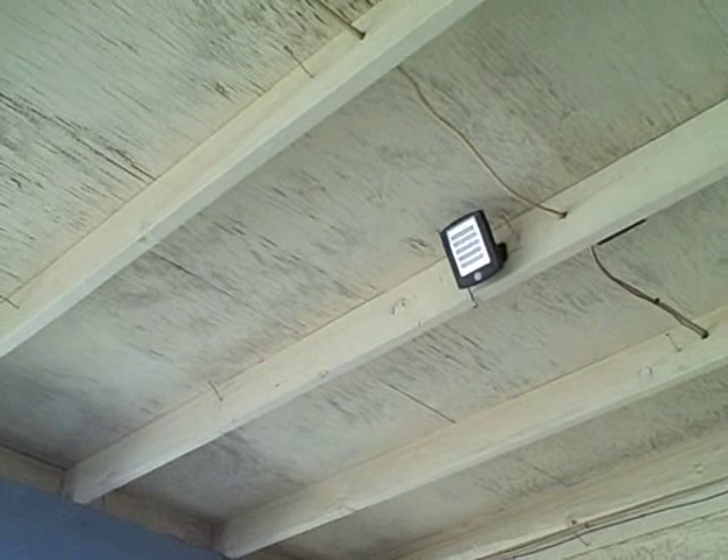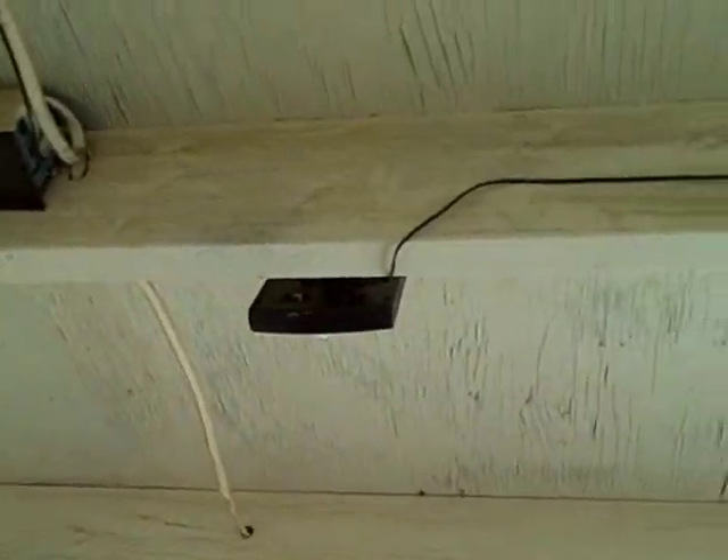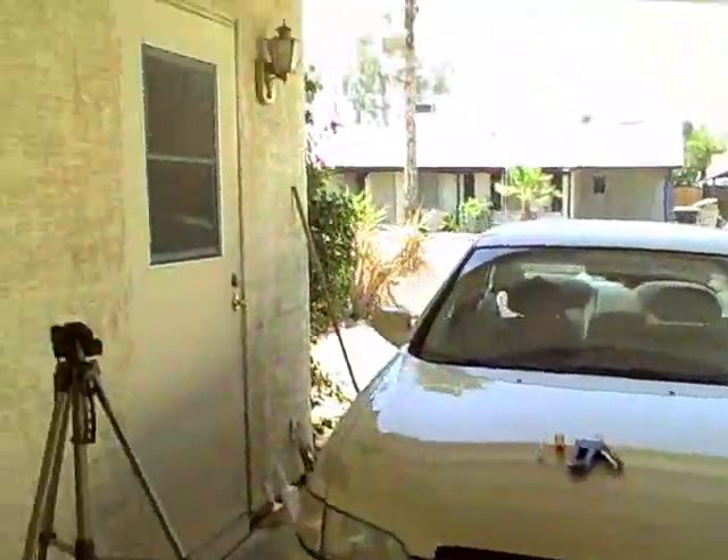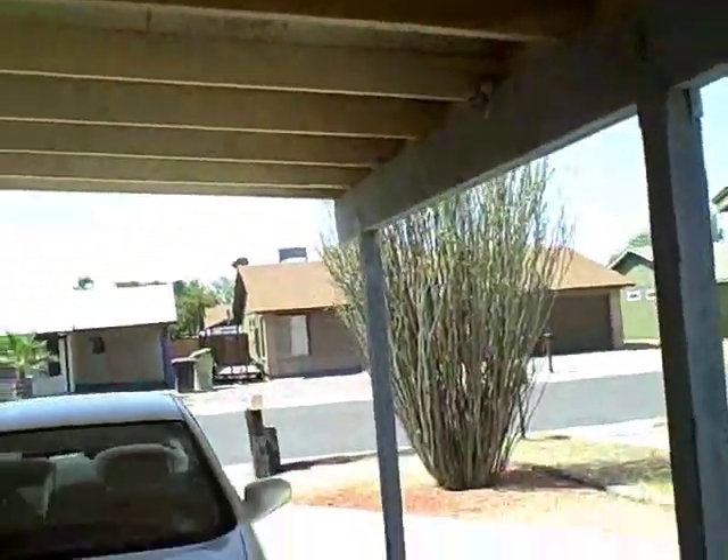There's the installed light and I've got the cord running over to the solar panel. I just used staples to secure it. That's the area it's going to light up — the side door, which is really my main door, and this carport area.